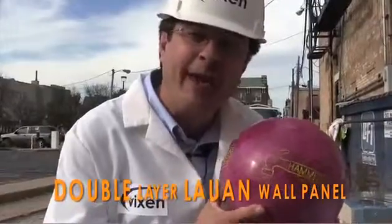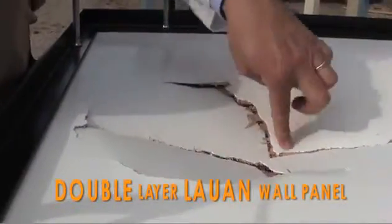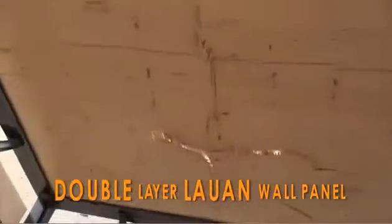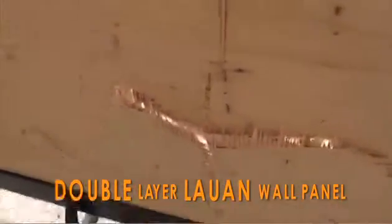We just dropped the hammer on this double layer Luan composite panel. Let's take a look underneath. Look at that reverse impact damage.